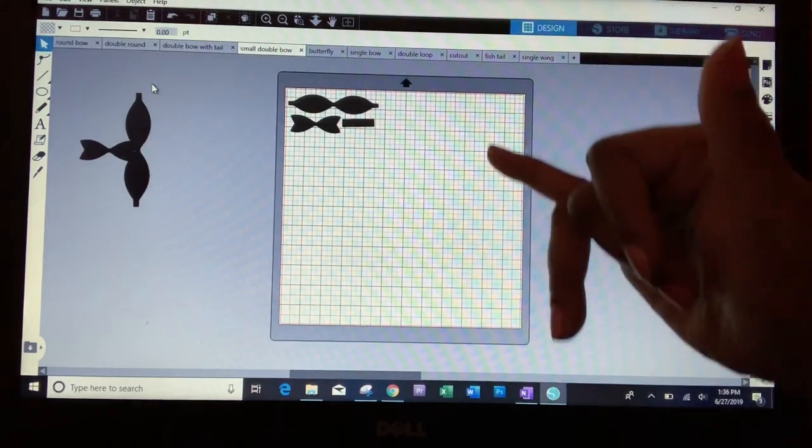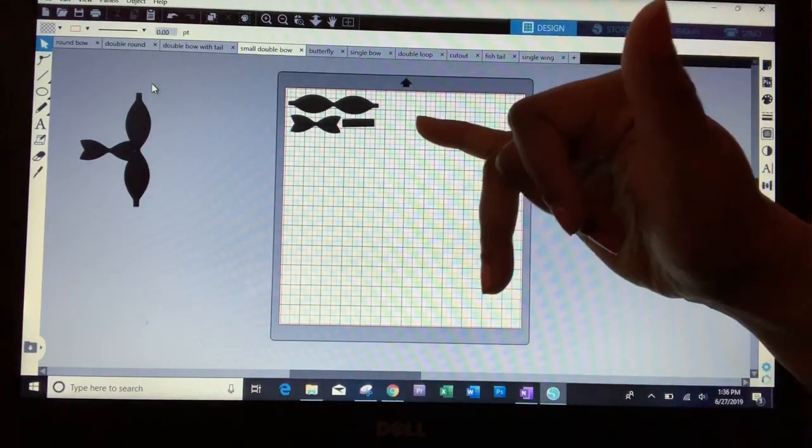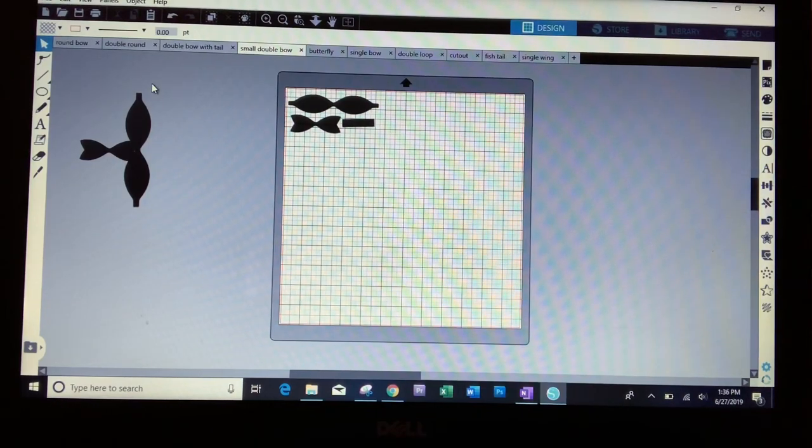So what I've done — I downloaded this pattern or template online. I just did a Google search for hair bow templates and I found a free one and downloaded it. I'll try to remember where I got it from so I can link it below. Then I brought it into my Silhouette and used the trace feature, as I showed you about three videos ago. I'll remember to link that too, so if you don't know how to trace to get your objects, check that out.